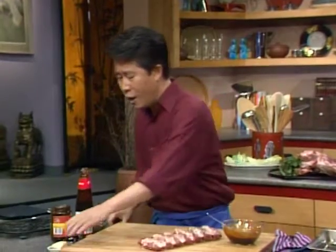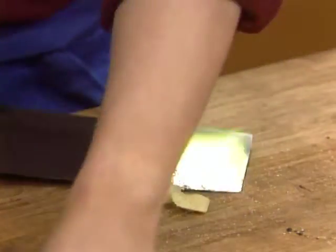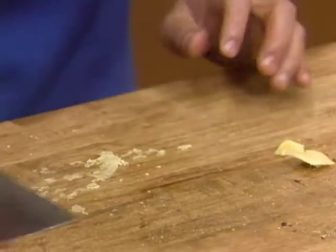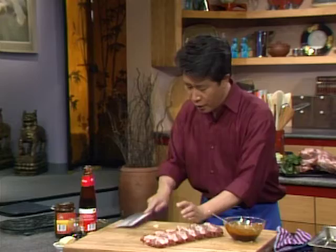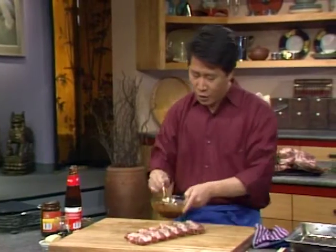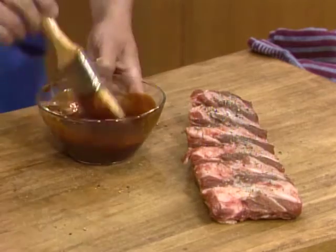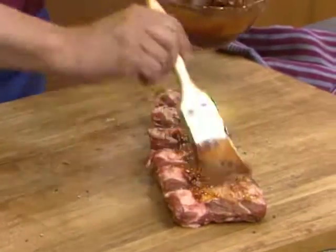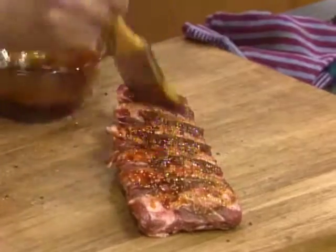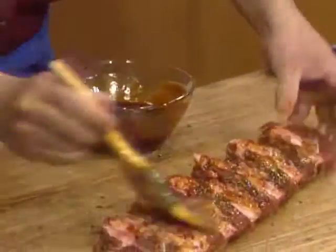Also, I'm going to mince some ginger — this will give a little bite to it. Mix it up and brush this whole mixture onto the rib. Brush the whole thing over here. Let it marinate for approximately two to four hours.